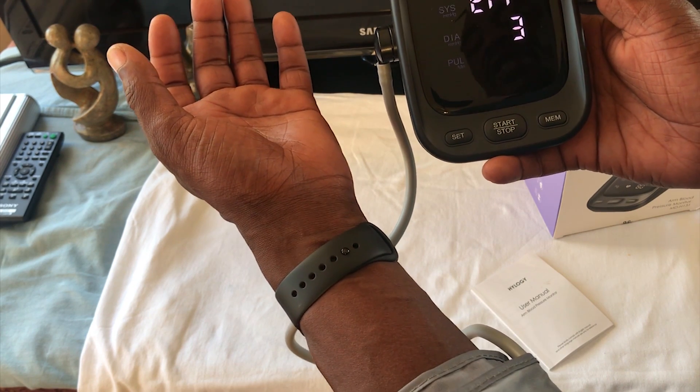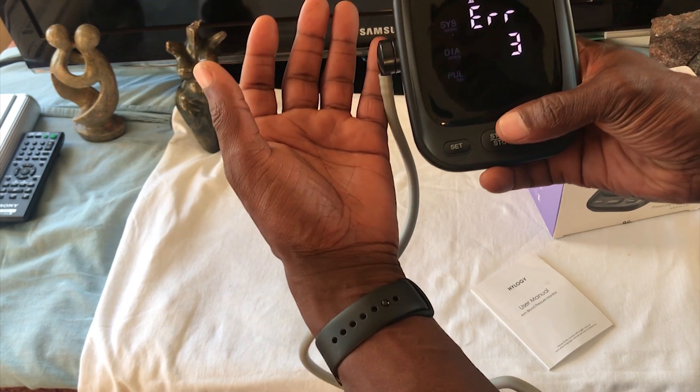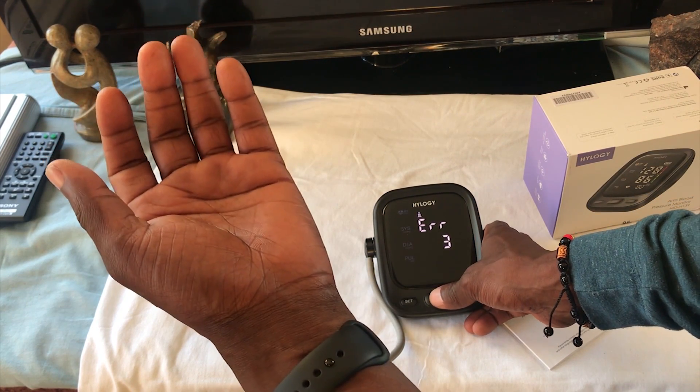It's an error again because I'm talking as I'm doing it, so it interferes with the reading. For this final reading I'm going to put this down, still hold my arm up, but I'll be quiet.